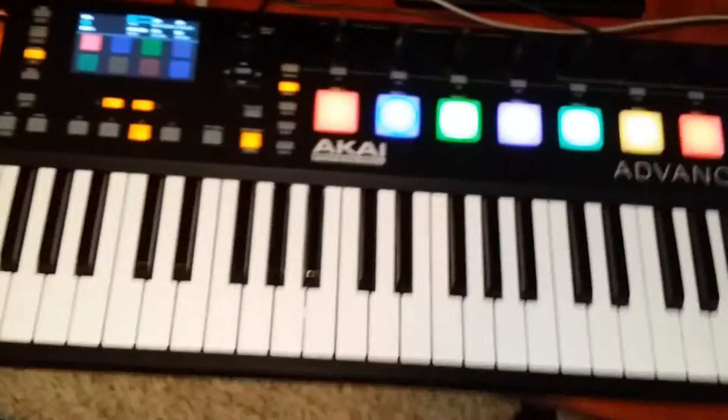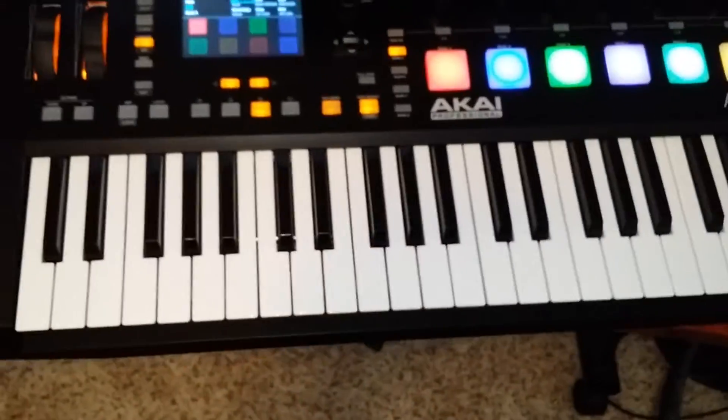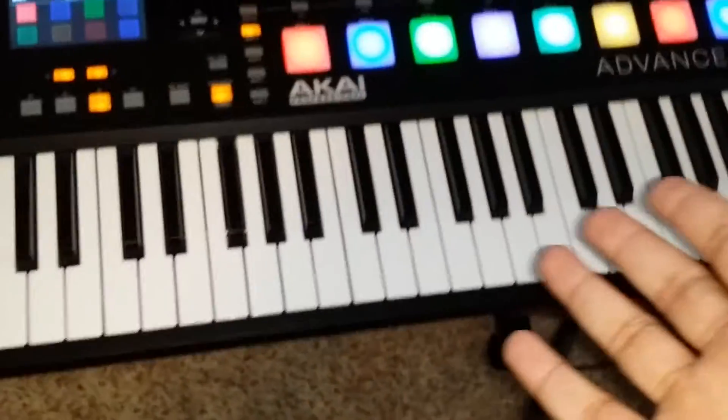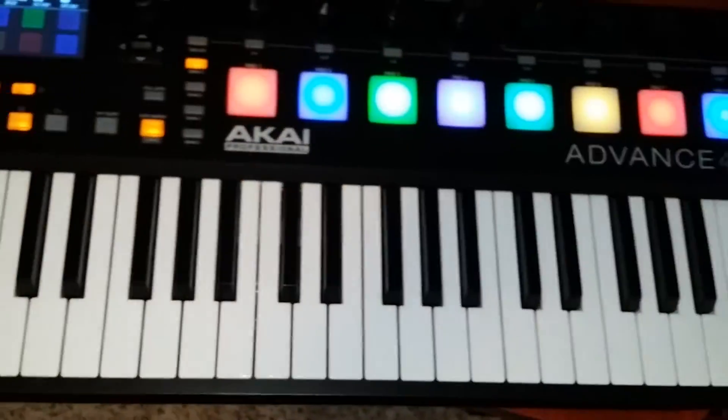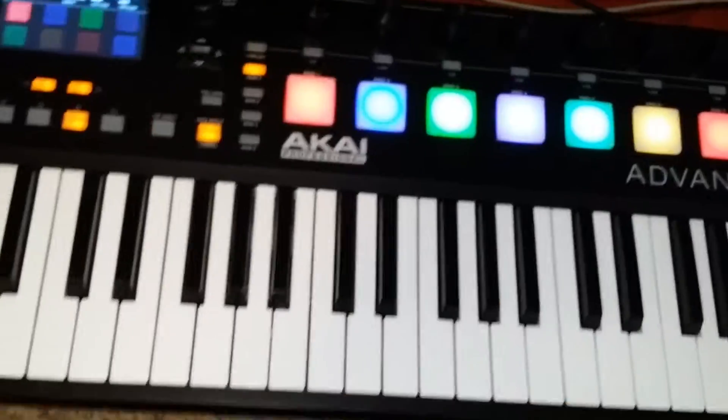Now I've shown you two little tricks: I've shown you the note repeater, and I've shown you how to hook the pads up and change that. I haven't fooled with any of these knob things — this is just basic stuff.